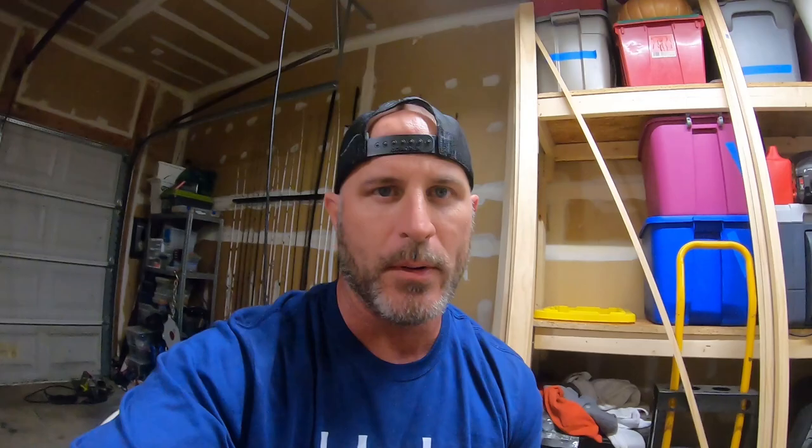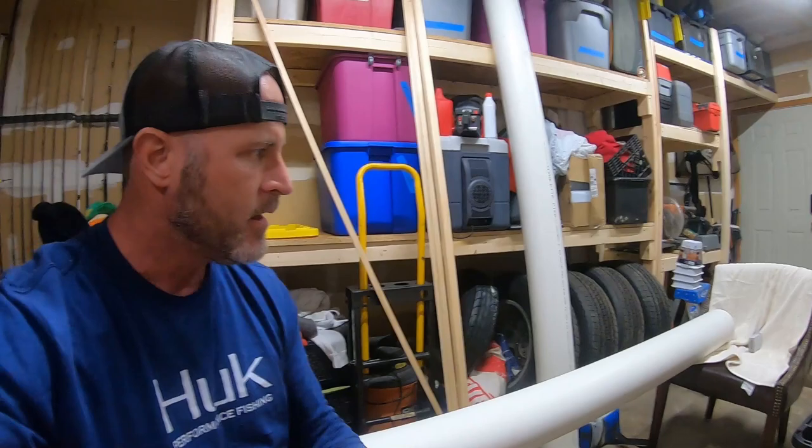Sanding is done on this tube - look how it came out, super white, clean tube. Now we're gonna run some acetone over this whole thing, let it dry, and we'll be ready to paint with our primer. Then I have to do this whole process again for the second tube.